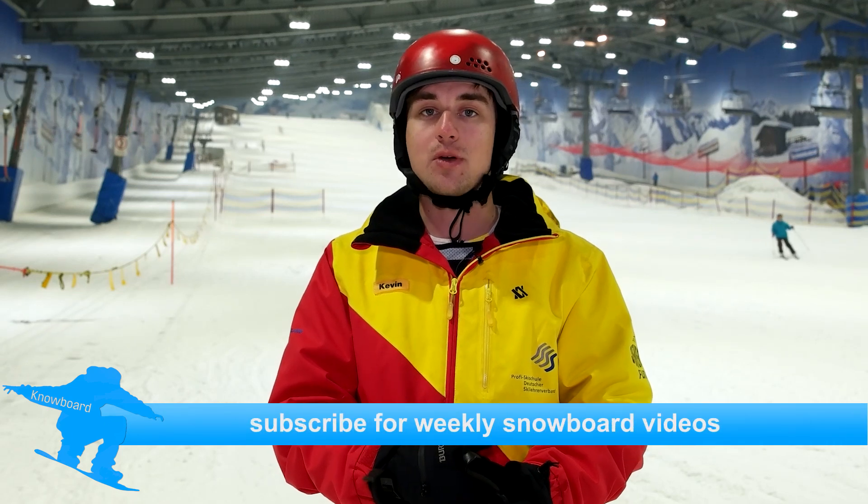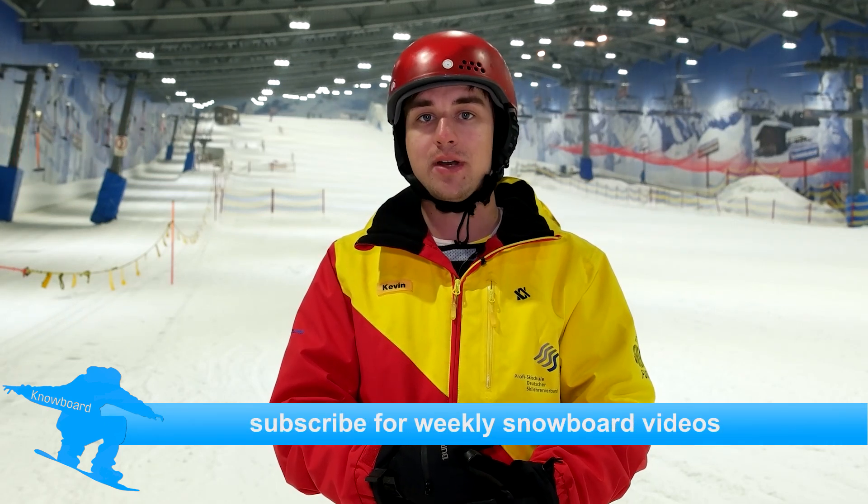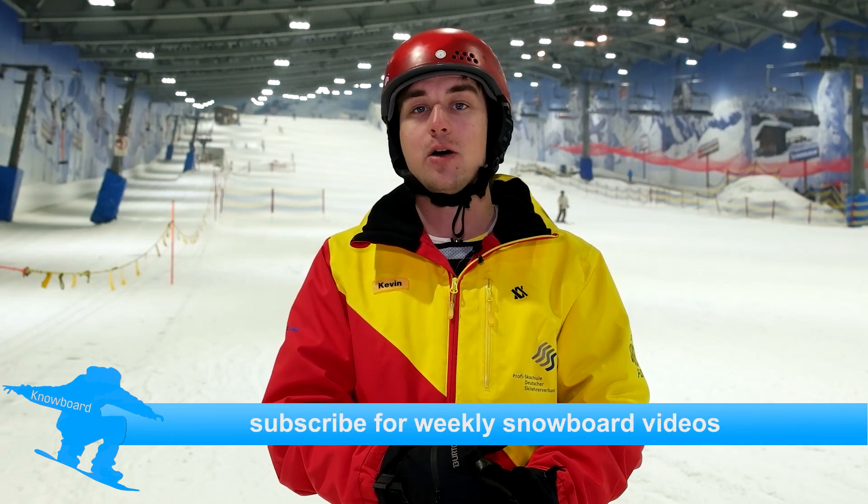That's it for today — I hope you liked the episode and it helped you to ride the button lift. If you have any more questions, leave them down below. If you liked the episode you can also leave a like, or a dislike if you didn't like it. If you want to know more about us, look in the video description — there you'll find all the links to our social media. If you subscribe, you'll get a notification whenever the next video goes live. I hope to see you then. Bye!